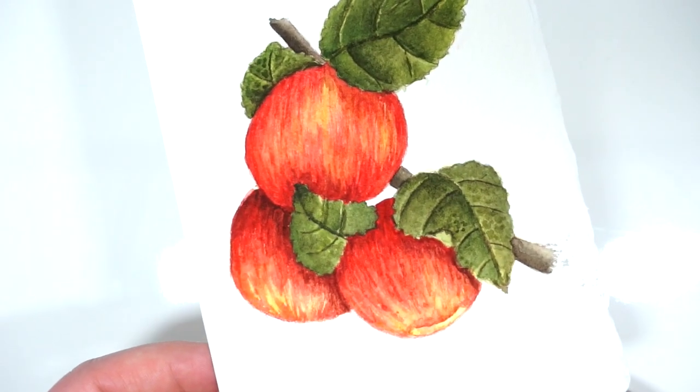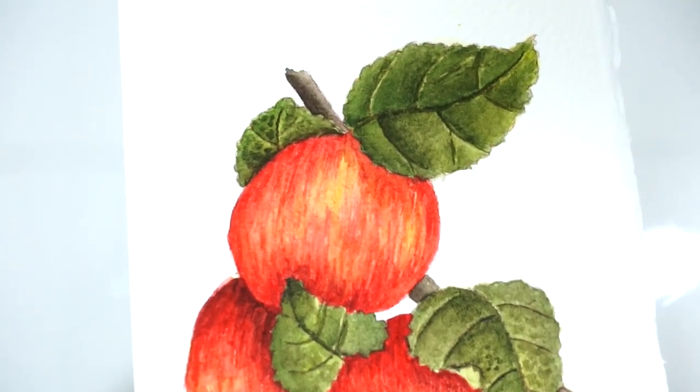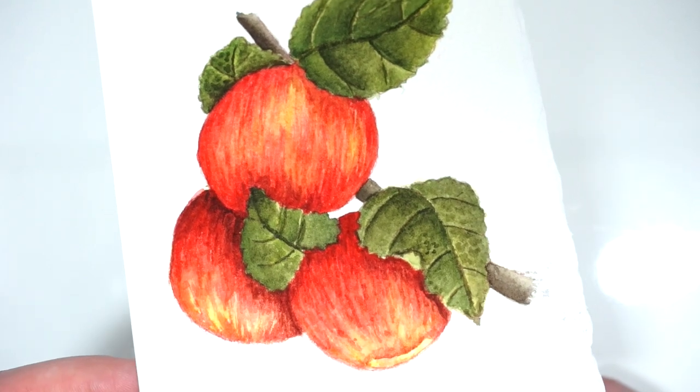Hello everybody and welcome to this week's video. For this week I wanted to do this Apple tutorial painting.